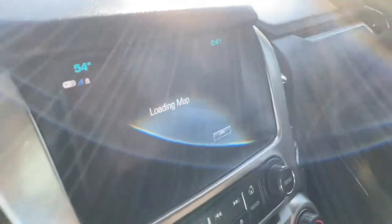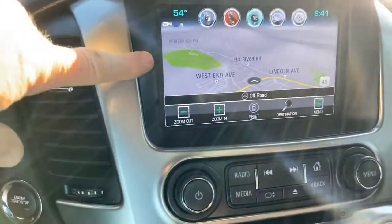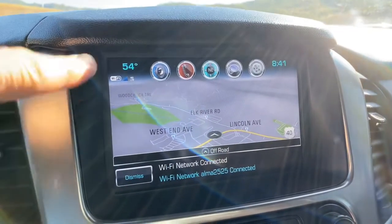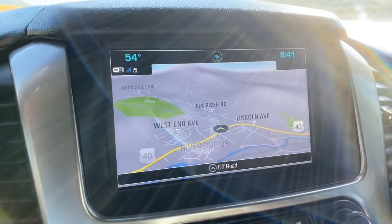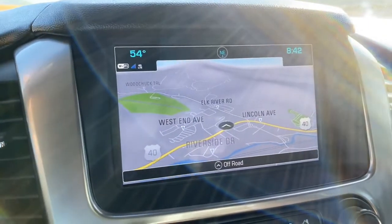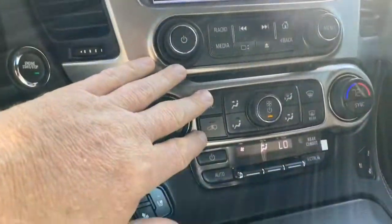Let's go ahead and jump in and give her a little start. This vehicle is equipped with navigation, AM/FM, Sirius XM, and it has Apple CarPlay and Google Android Auto. If you plug in your devices, this will actually mirror the device you have hooked up to it if you want it to.